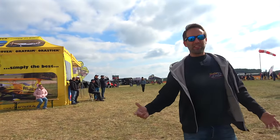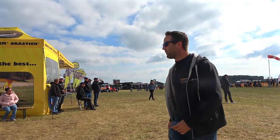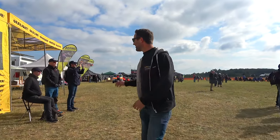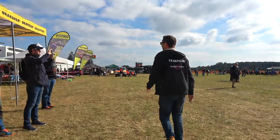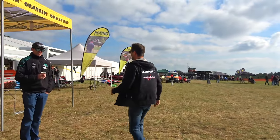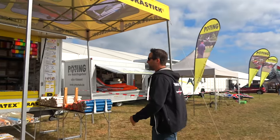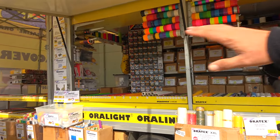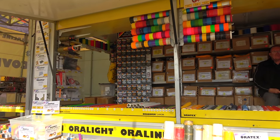Now going back to building — just like those kits we've just seen, maybe you want some Oracover in all kinds of different colours. We've got Oracover here with anything from massive rolls down to the thin pinstripes that some models need. We've got checkers, fluorescents, see-throughs, everything.